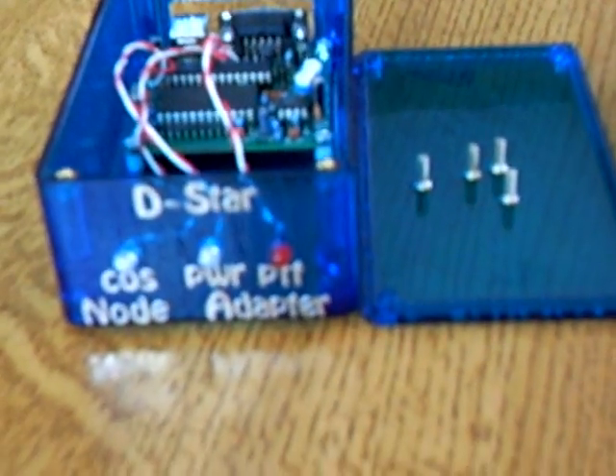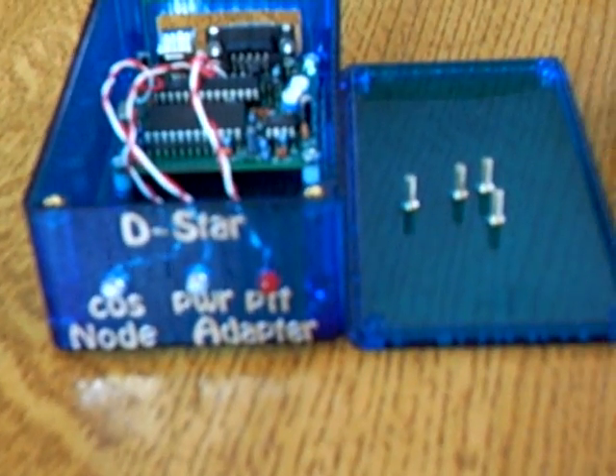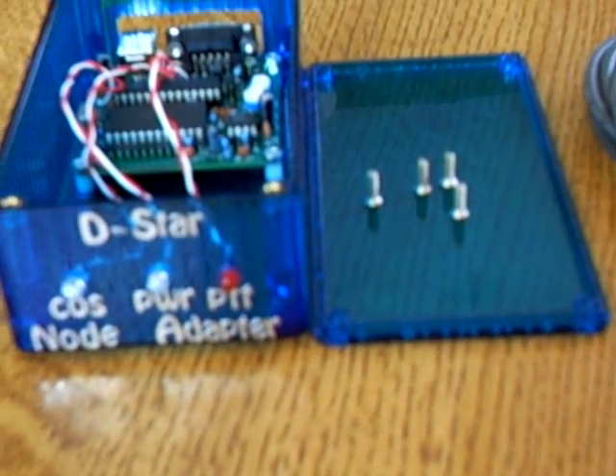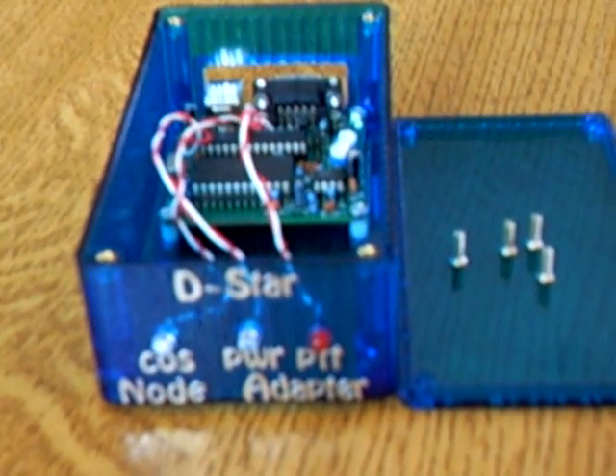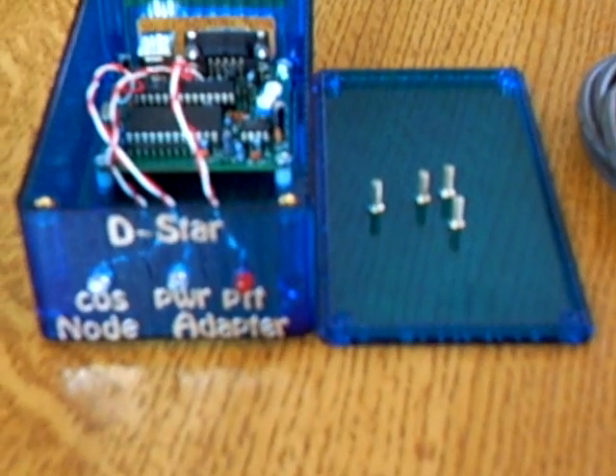If the COS light goes out, you just need to run your software for the node adapter. Run the software and it'll say whether it's found your interface, which is your node adapter. Once it's found that, you're up and running. In one of the next videos I'll go through how you set the software up. You do need to do some jumper settings on the board itself — SW1, SW2, and SW3. It just depends what the config files say and how your radio needs to be set, whether the interface signal needs to be inverted or not.